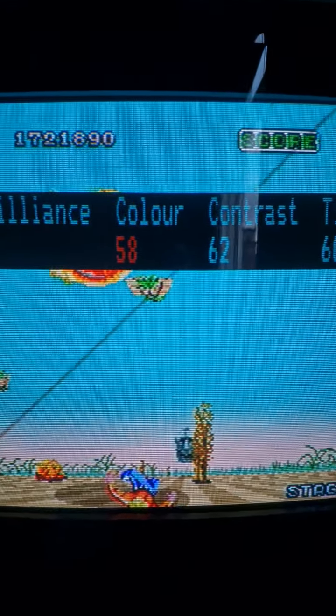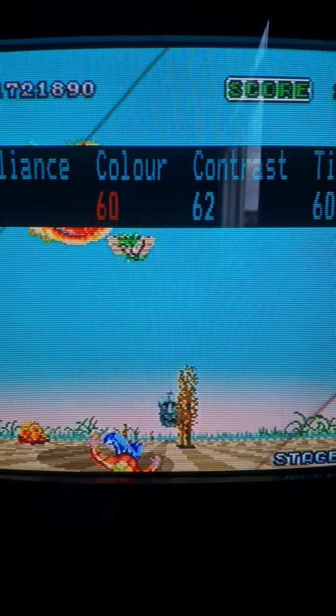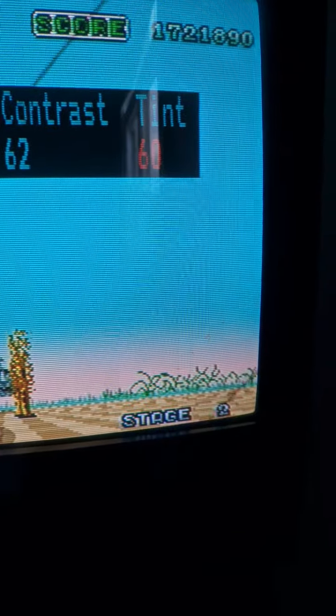So I've got Brilliance at 30, which is about right, and then colour — you could push it up to 62 but that looks ridiculous, so 58 is near the top. Contrast is maxed at 62, and tint I've got at 60.